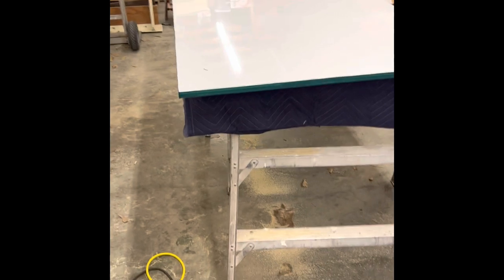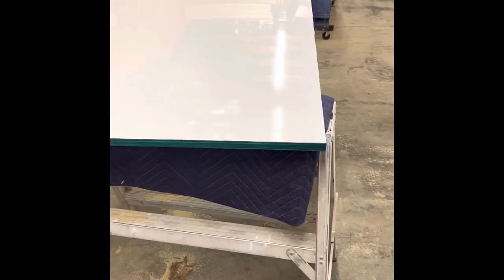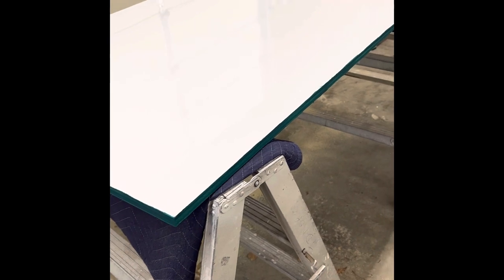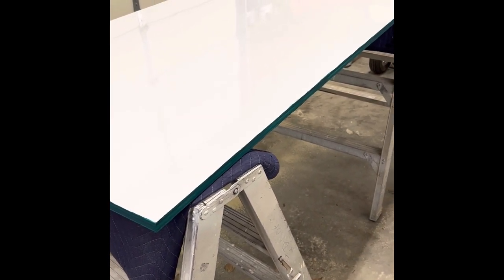This is the second door completed. The edges are waterproofed, and I'll let this dry. Tomorrow I will mount the hinges and hardware and mount it back to the trailer.